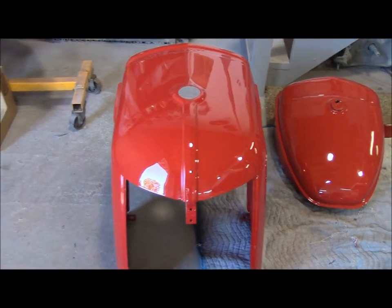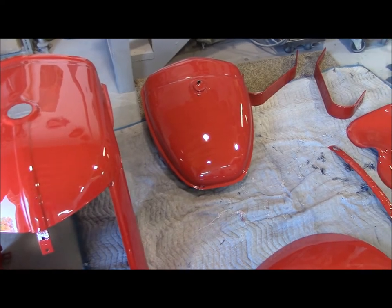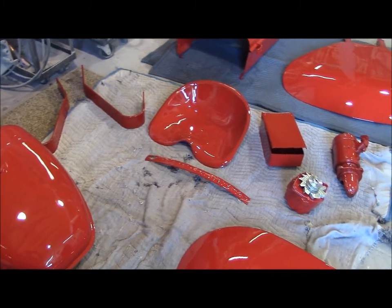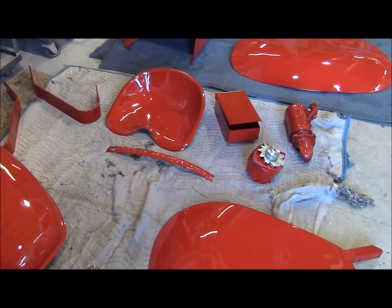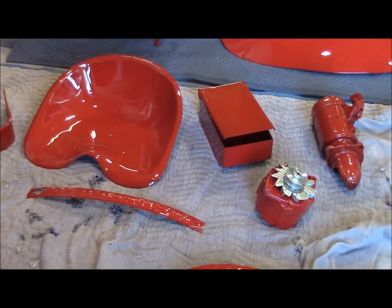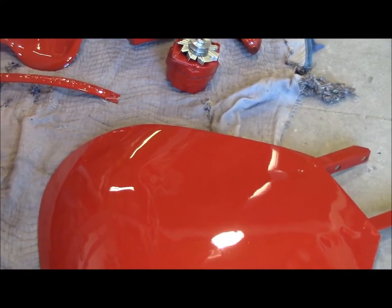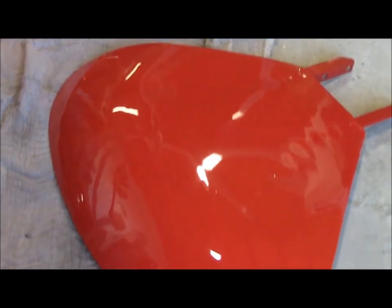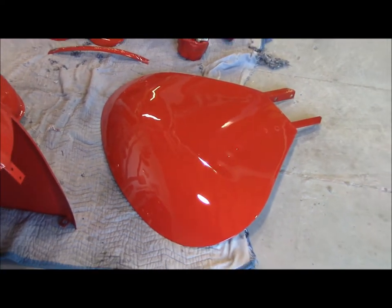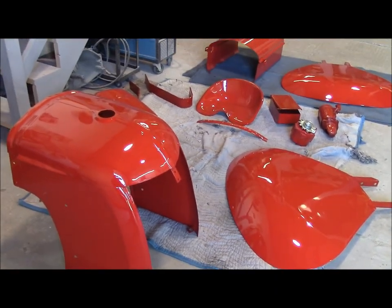Hopefully he's going to be happy with that. I don't think you can get it much shinier than what we got here. Now this is just a single stage paint — this is not base coat clear coat. So that is what's going on with our tractor parts.